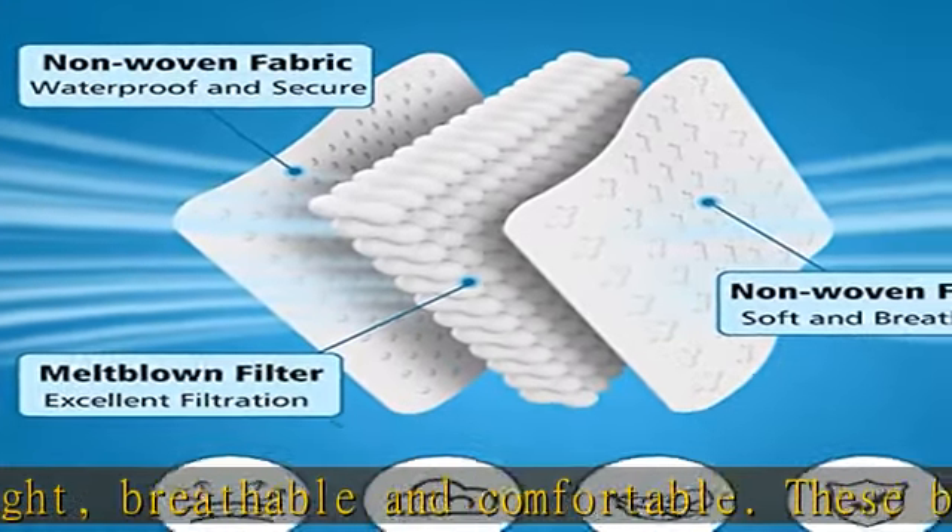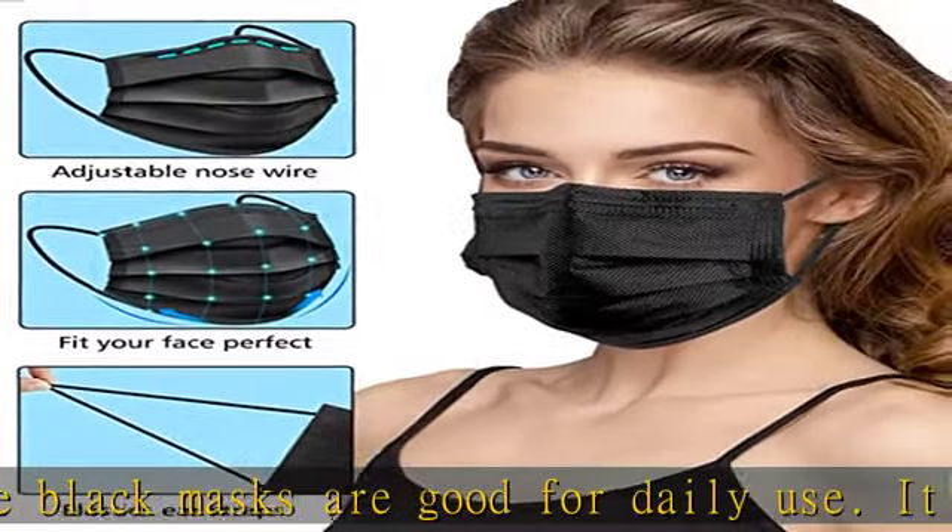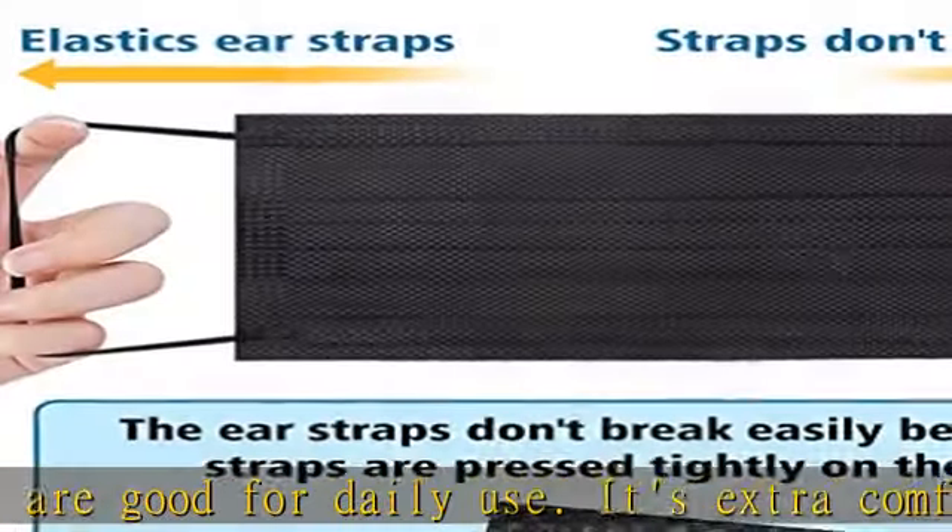The nose wire helps keep the mask in place and prevents glasses from fogging up. The nose wire also makes the mask fit your nose and face better. Fashionable black mask.